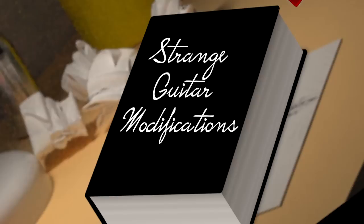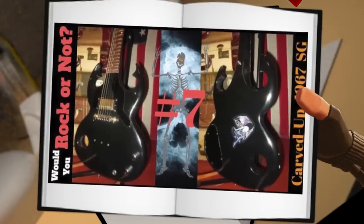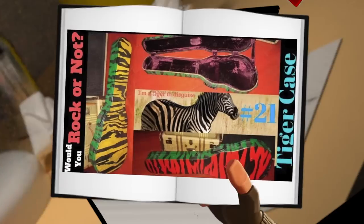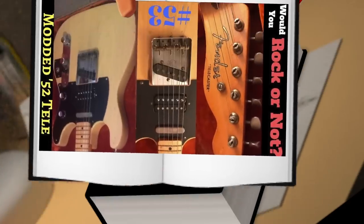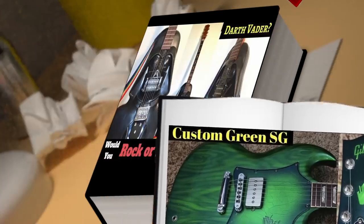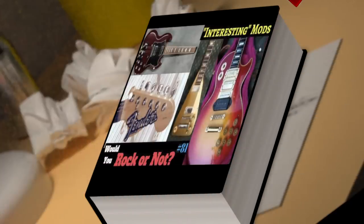In the past, we've talked about things like the carved-up SG Jr., the headless SG, multi-colored Zebra Les Paul cases, crazily modified vintage Tellys, Leprechaun SGs, Darth Vader guitars, and other scary things. But today, we have another one to add to the heavily modified Deluxe Collection.